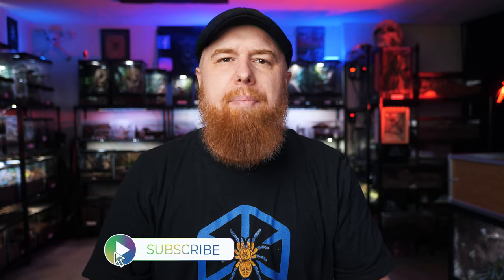Welcome to the Tarantula Collective. My name is Richard, and if you enjoy videos about tarantulas and other invertebrates and exotic pets, make sure you hit that subscribe button, and don't forget to click that bell to turn on all notifications. That way you won't miss any new videos.